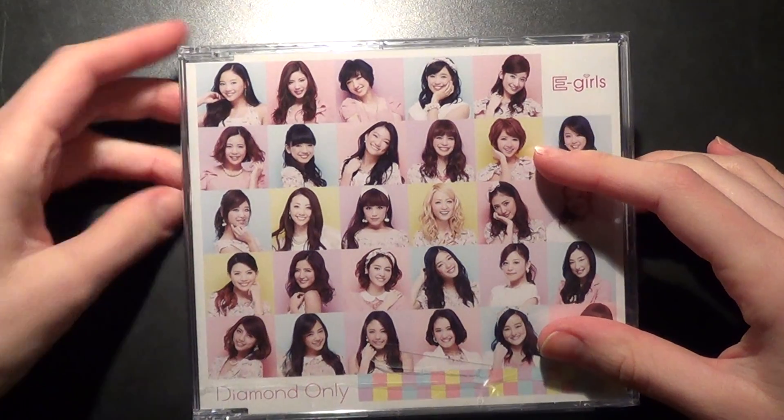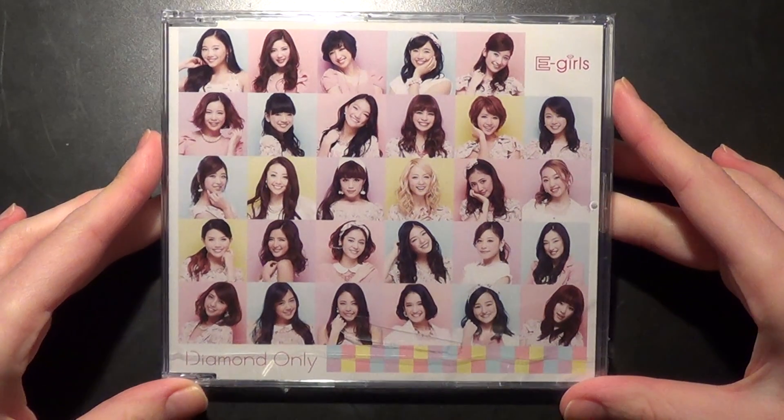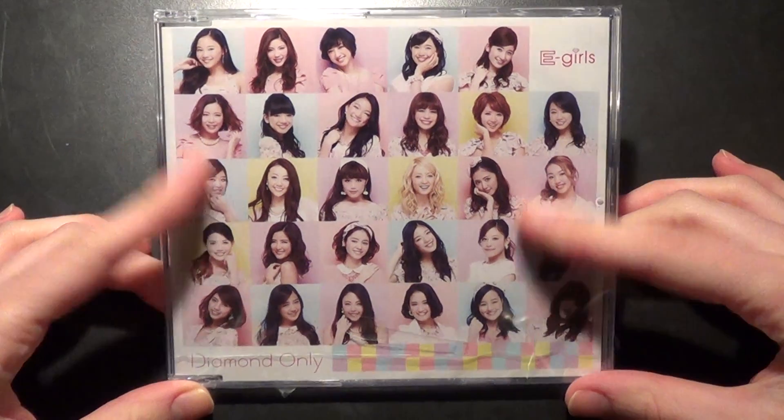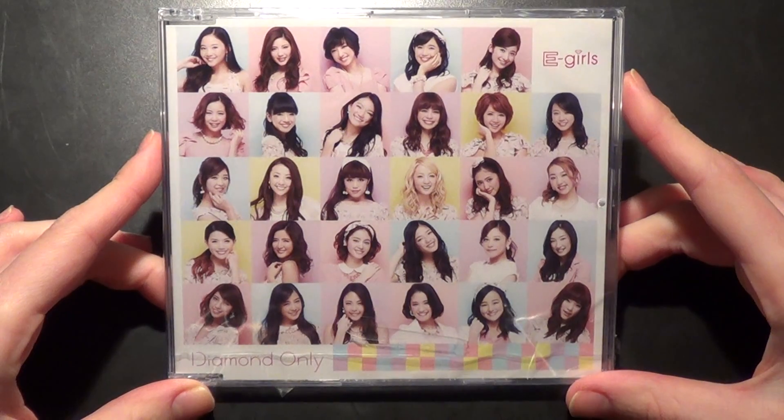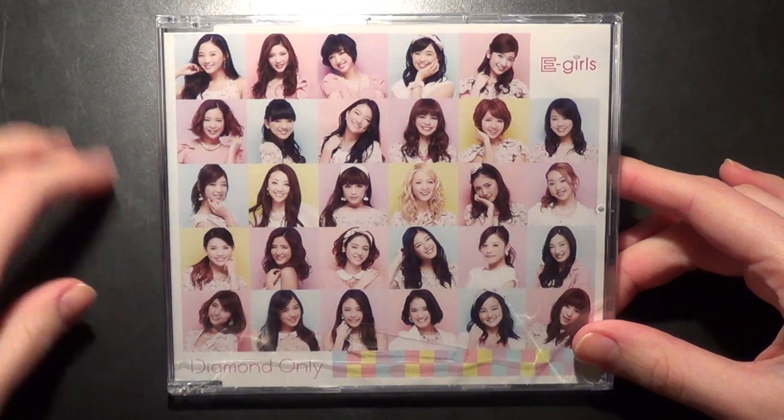Hello, I'm going to be unboxing E-girls' latest single, Diamond Only. This is the OneCoin CD version — it only contains one song, which is the title track.